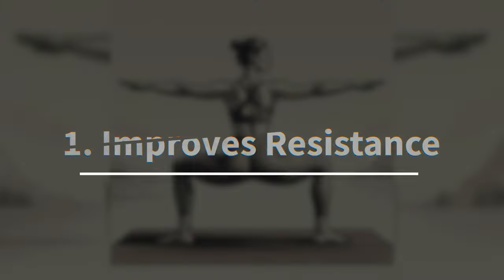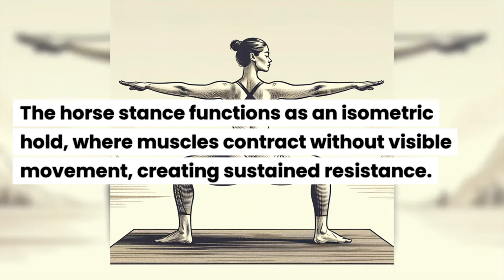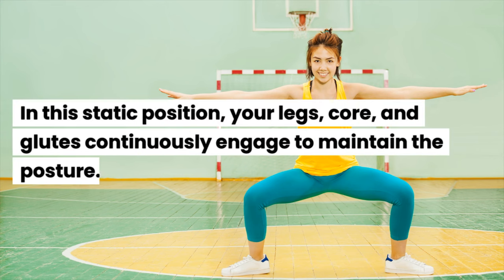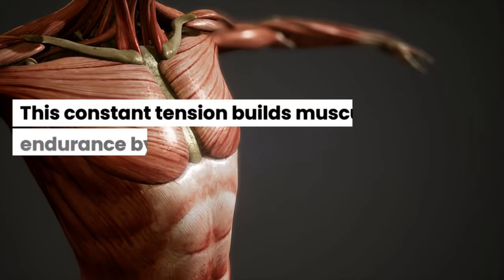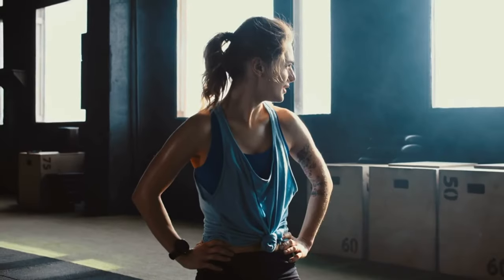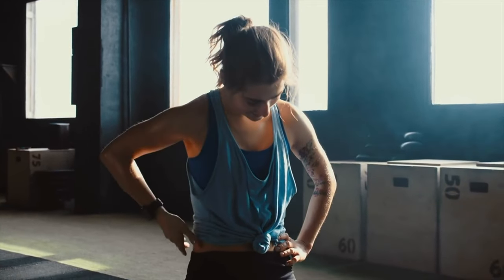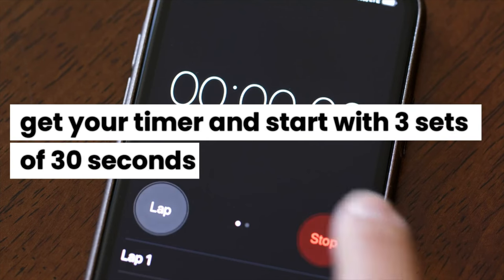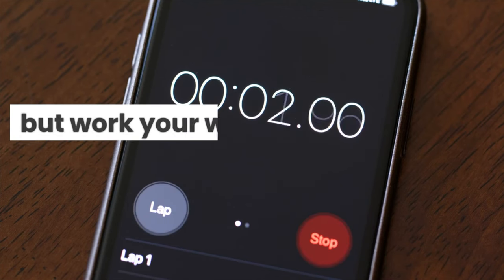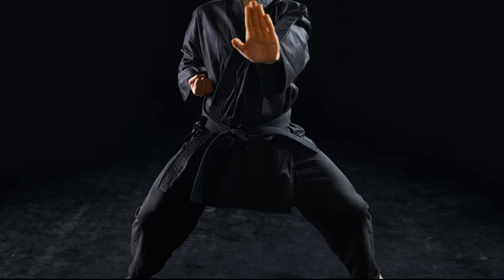Benefit 1: Horse Stance Improves Resistance. The horse stance functions as an isometric hold, where muscles contract without visible movement, creating sustained resistance. In this static position, your legs, core, and glutes continuously engage to maintain the posture. This constant tension builds muscular endurance by forcing your muscles to resist fatigue over time. Start with 3 sets of 30 seconds, but work your way up to 3 sets of 2 minutes to reap the full benefits. Your legs will shake like jelly.